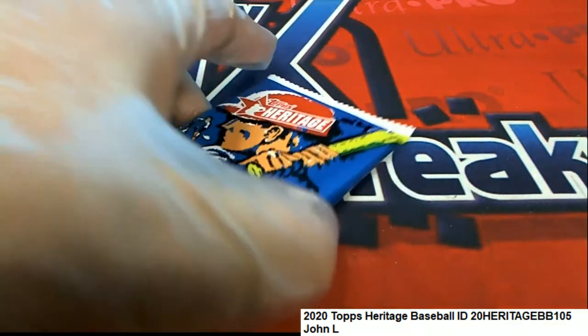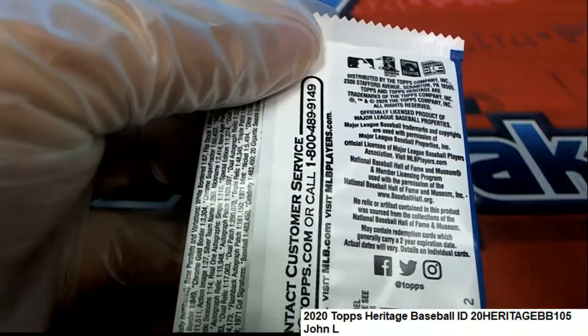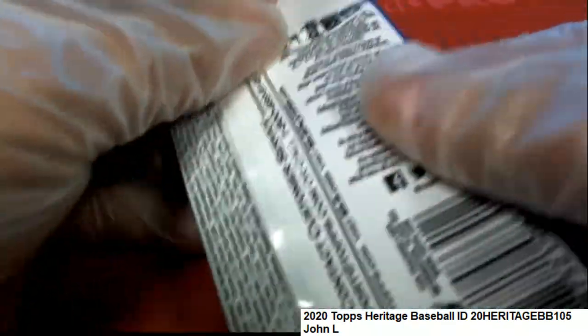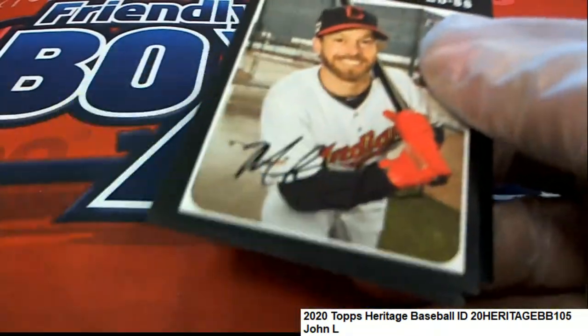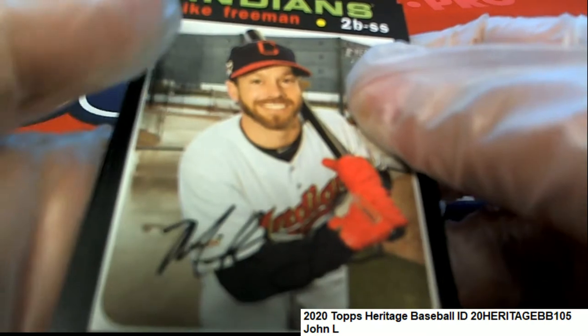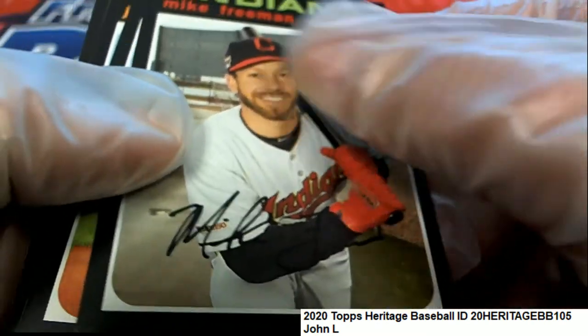Maybe we'll find a throwback uniform. Anything numbered over 400s is also considered a short print, so I'll be looking at the backs of these as well. The silver team nameplate is big and rare too.